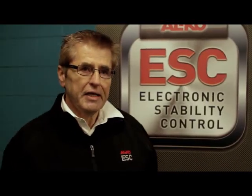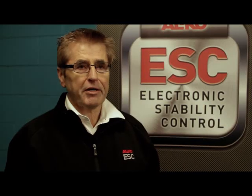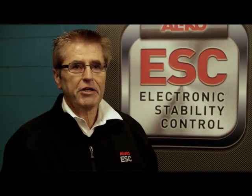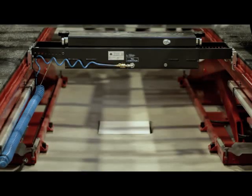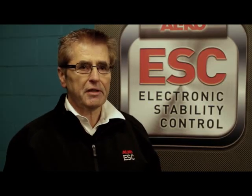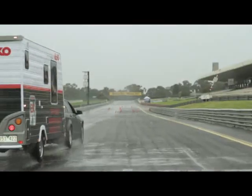Thank you first of all. It's a product that is based around a product that was developed by our parent company in Germany for mechanical brakes. We then realised that this product would be ideal for electric brakes, because electric brakes really are very instantaneous in the way the brakes come on. About two and a bit years ago we started to experiment with some prototypes, realised that this was a fantastic product, and then we've gone through various stages of development and improvement, and here we are ready to go to market.